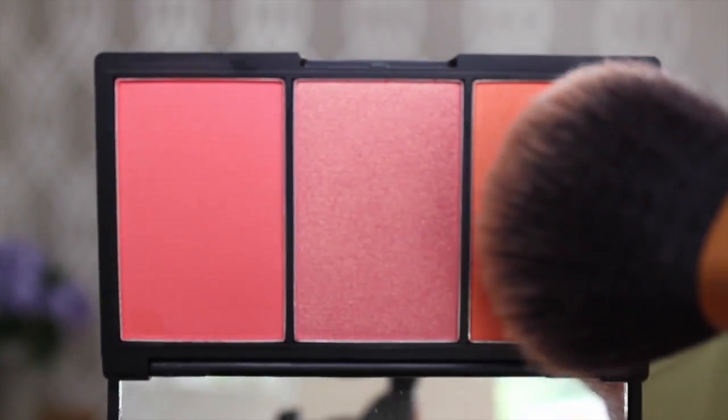If you saw my Ruby Rose Get the Look video, you would have seen me use this Sleek Blush by Three palette for the first time. This peachy shade — I have not put it down, I've been wearing it every day. I'm going to use my Real Techniques bronzing brush and apply that to the apples of my cheeks. It looks like it's going to be a really bright color, but when you put it on it's just such a nice subtle shade — it gives you a really nice summer glow.